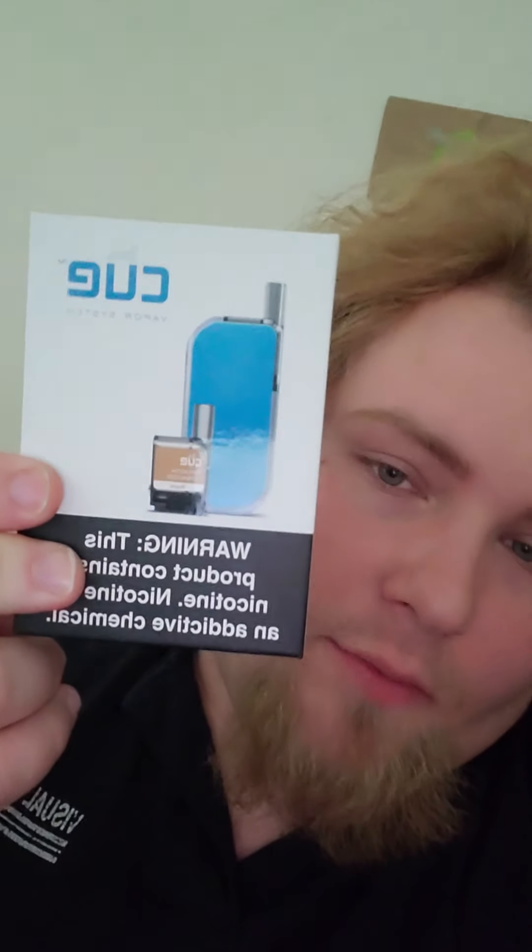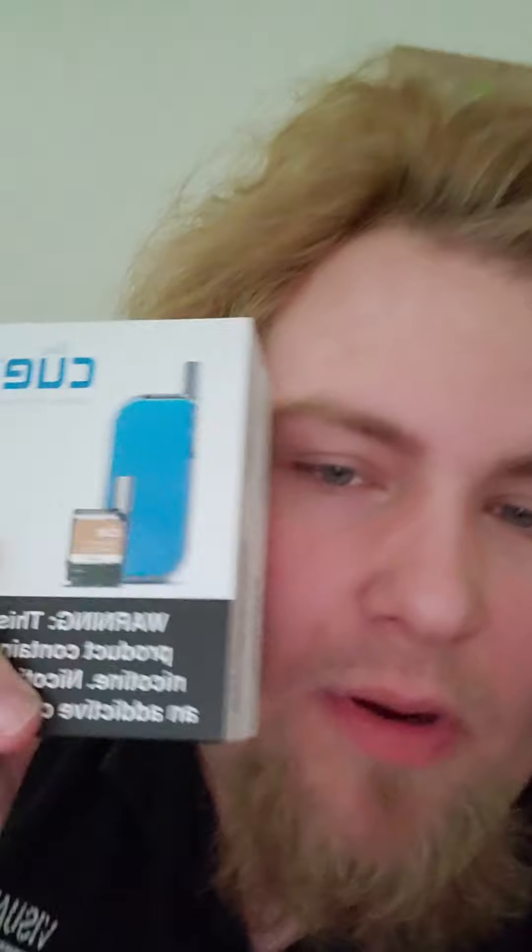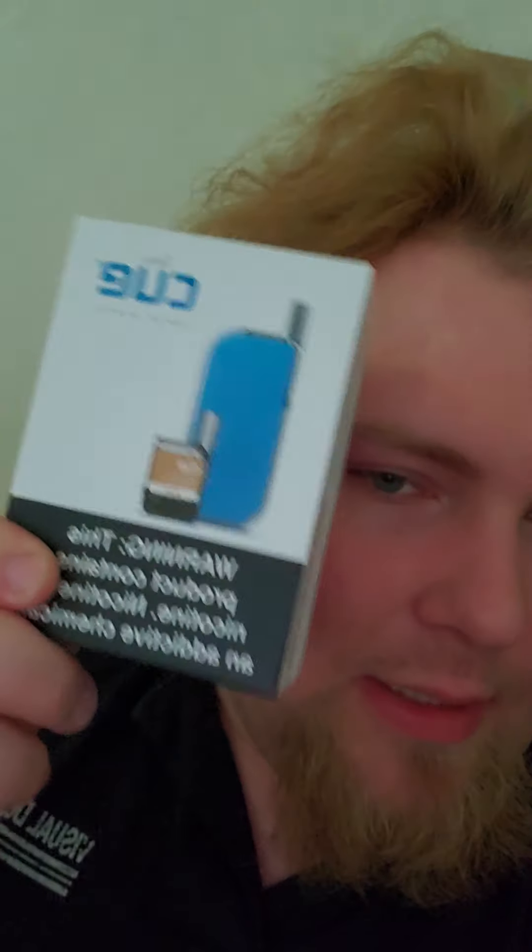If any of you are interested, you can go to any vape shop. It's called Q — C-U-E. It comes in different colors. The only colors they had at my shop were blue or pink, and I definitely wasn't getting pink. So blue was my other option — otherwise I probably would have gotten black or red, but they didn't have that. Check it out — it's called the Q vapor system.